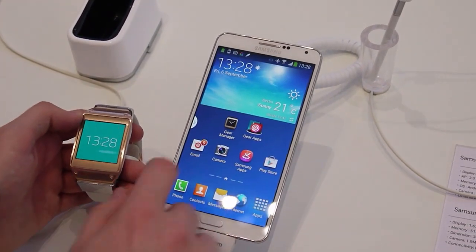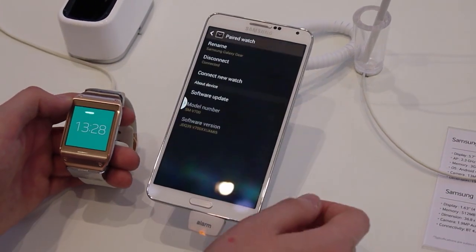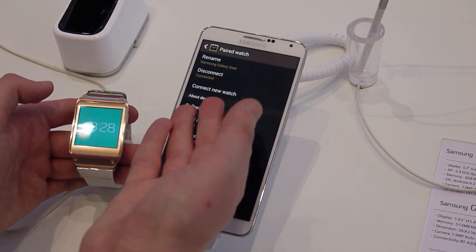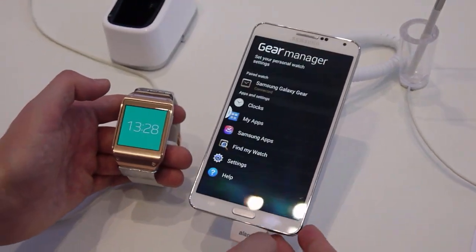Let's head back to the home screen. This is just a normal app that you load onto the device. This is the Gear that's paired with this device here — you can connect or disconnect it, and we've got various technical information down there.